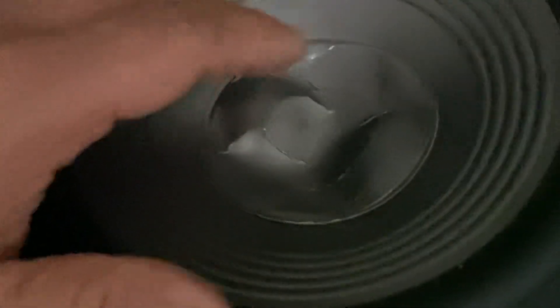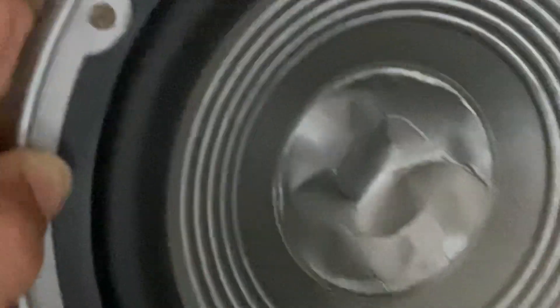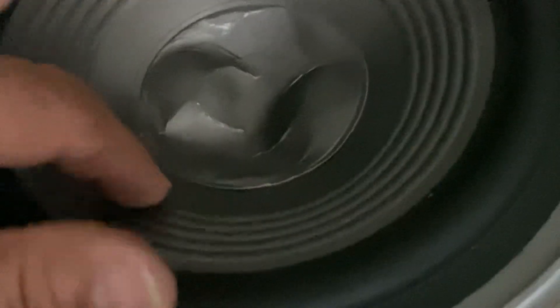Taking it to the local speaker shop in Toronto to see if I can get a dust cap of this size in a matching silver color. I'll get it and put it on after uninstalling the old one.